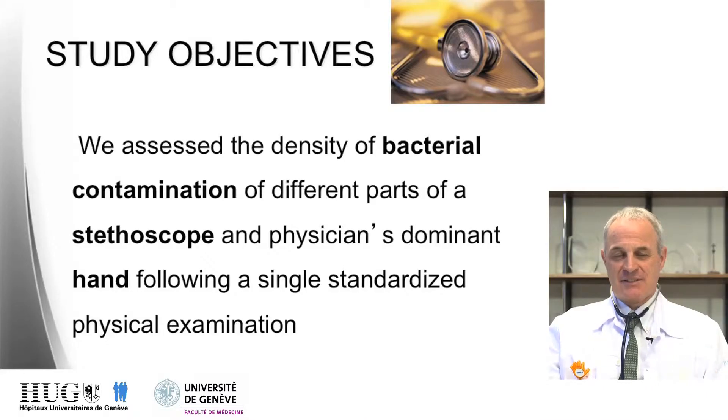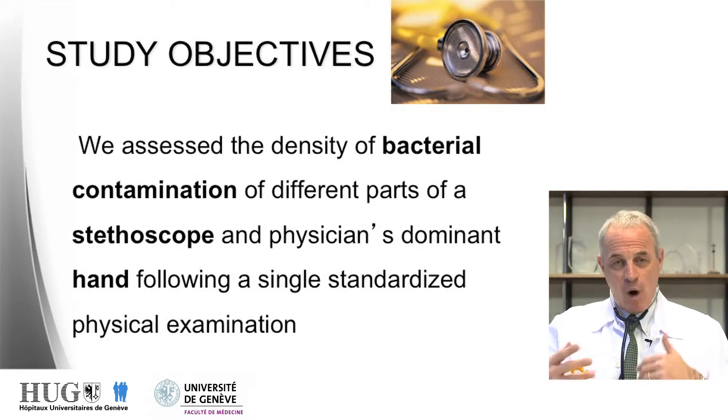In the study, we assessed the contamination of stethoscopes and physician hands in a very simple, single clinical examination of patients. We actually assessed the density of bacterial contamination of different parts of the stethoscopes and of the dominant hands of physicians while they were performing a single clinical examination.